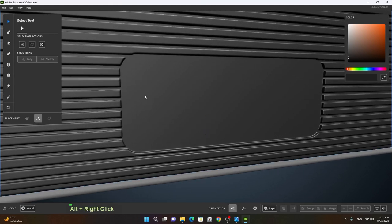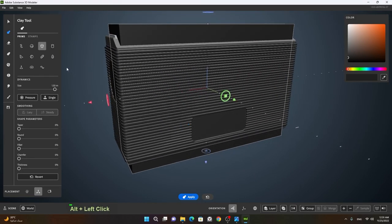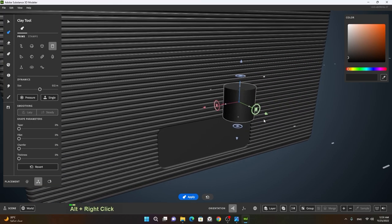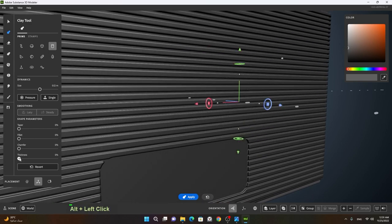The first pin we will create is basically a normal pin. I will create a cylinder, click it twice, reset orientation, move it outwards, rotate it, change this color, give it a bit of thickness, and then give it a fillet.